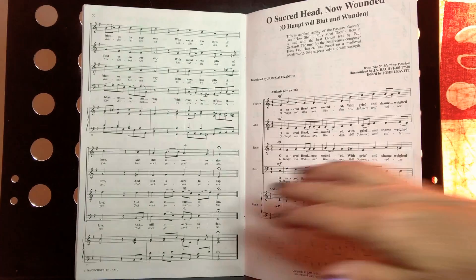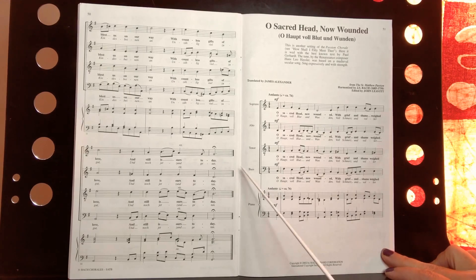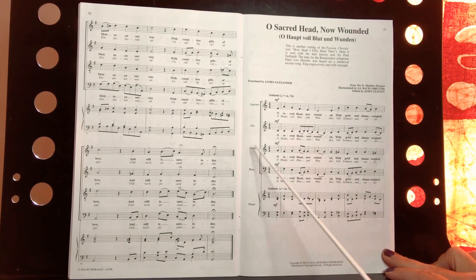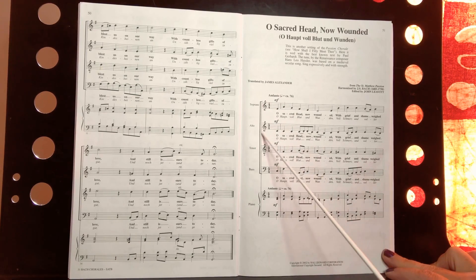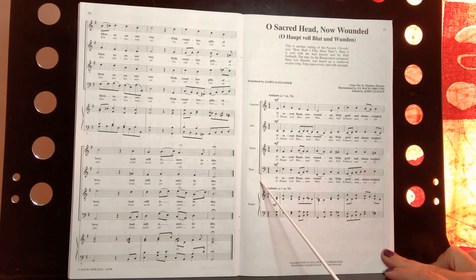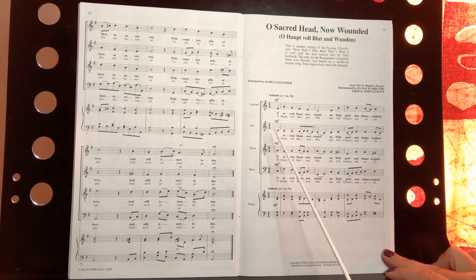Let's take a look at the tenor part. The tenor reads the third line in the system. Because of this line, and it all goes through the piano part too, all of this will happen at the same time as time goes by. So the parts will all fit together.